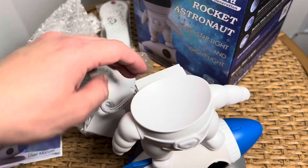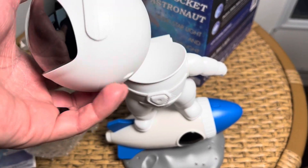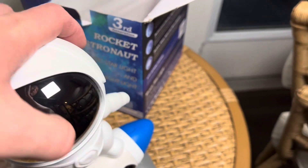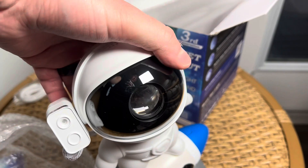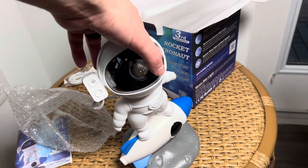I think this is just magnetics — you can adjust which way it's going. And look at that, there's like a little laser that comes with it. Look at that guys, a surfing astronaut!